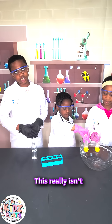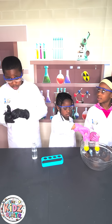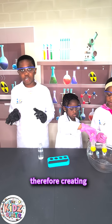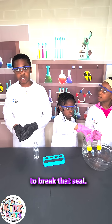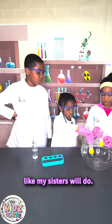Guys, this really isn't a magic trick — this is science and the power of atmospheric pressure. The pressure difference outside the test tube and inside the test tube keeps the ball in place, creating a seal, and even gravity isn't strong enough to break that seal. The only way you can let the water out is if you shake the test tube or flick the ball out, just like my sisters will do.